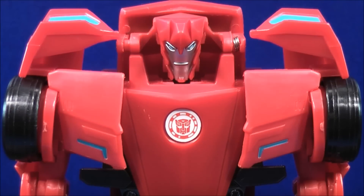So I think that is going to wrap it up for me. This is MikeMouse74 and you've just seen the 3-Step Sideswipe from Transformers Robots in Disguise. Don't forget to comment, rate, subscribe, support the mouse, and support your Transformers community.